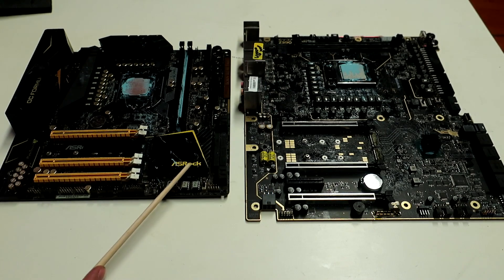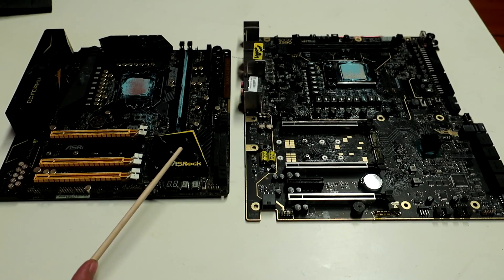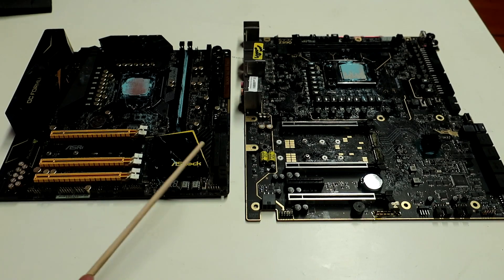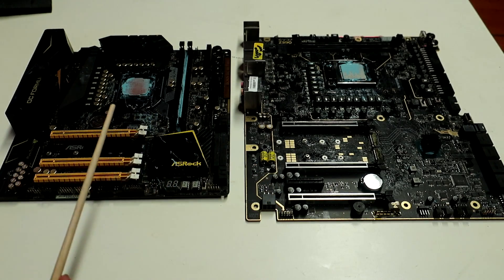So even though the old ASRock board got a slightly better V-core requirement score on water, it will stay behind the newer boards when it comes to really high-speed multicore benchmarking on LN2 when the CPU is pulling 400 to 500 watts and even beyond that.